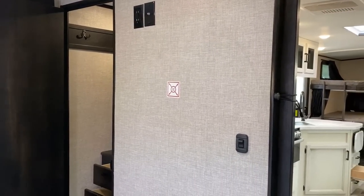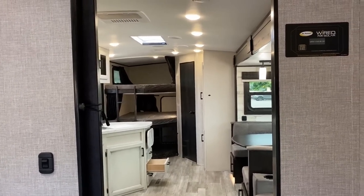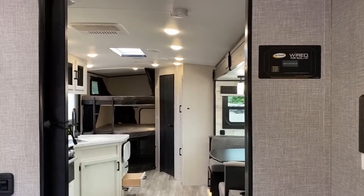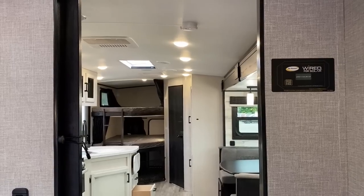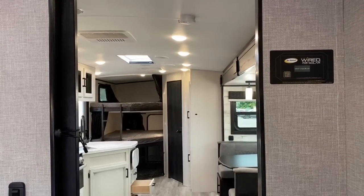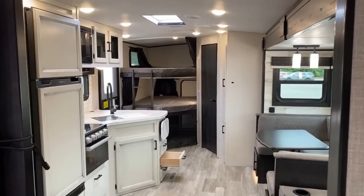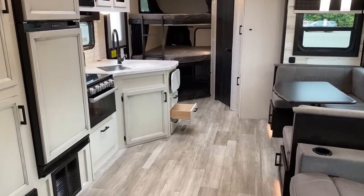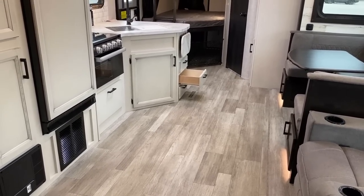These are all roof solar ready. That right there is where a charge controller could be located. I'm going to splice in some footage from another White Hawk in a minute where you can see one of those, so stay tuned if you're curious about the solar setup.